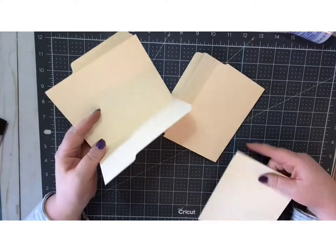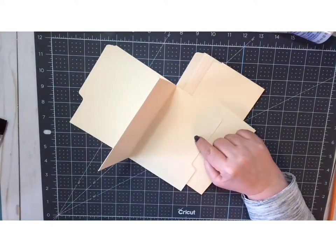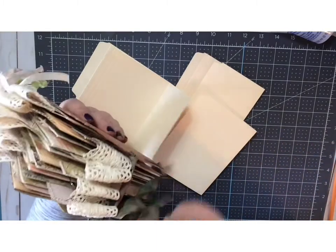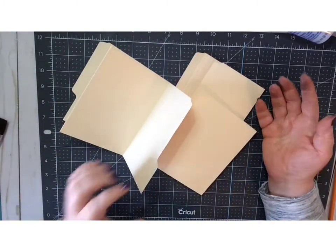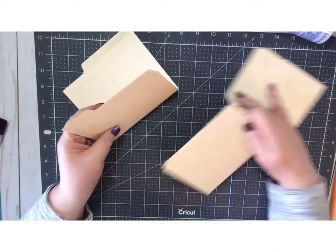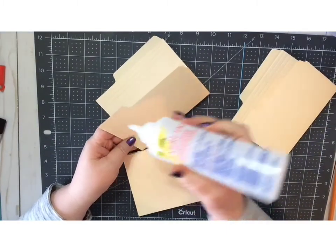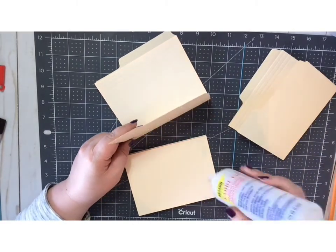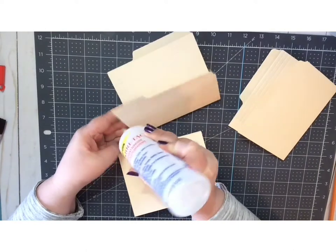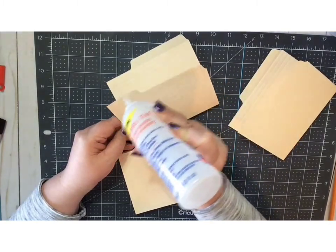You're going to glue them together, and this is the point where you need to decide how many pockets you're going to have — if you want top pockets or side pockets. On the example I have four top pockets and four side pockets. You don't have to have any if you don't want them, or you can have more. Of course the more pockets, the bulkier it's going to get. I strongly recommend using Fabri-Tac or double sided tape — it will give you a nice sturdy book. I don't recommend Elmer's glue or glue sticks because it will make your file folders wet and they will crinkle.